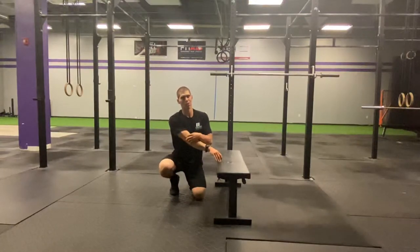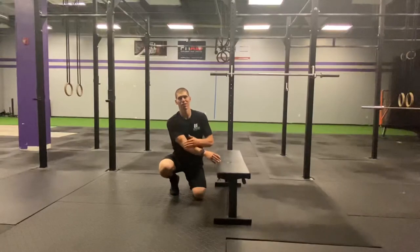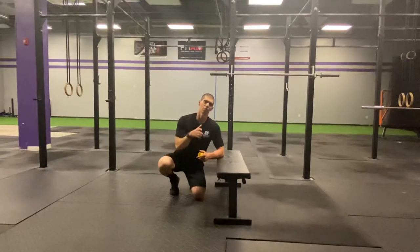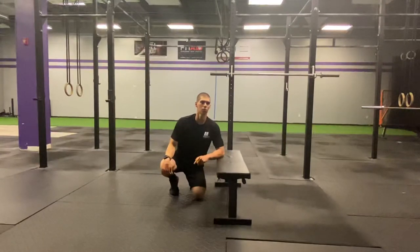Don't smash the elbow directly — smash more of the muscles down on the extensor side of that forearm. Spend about two minutes there, then retest how that elbow feels and see if you feel any better.